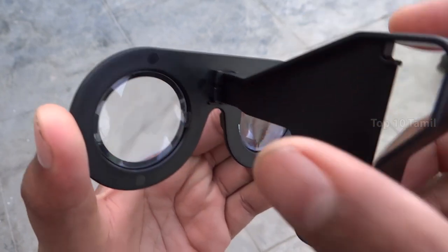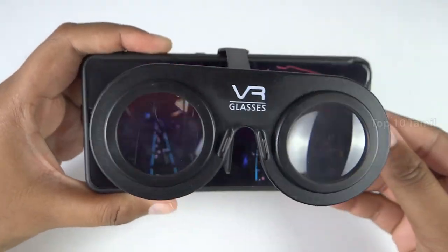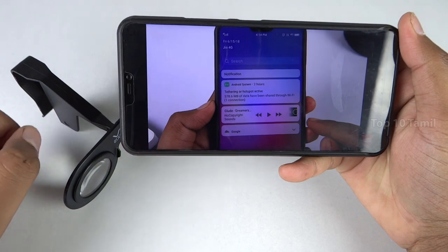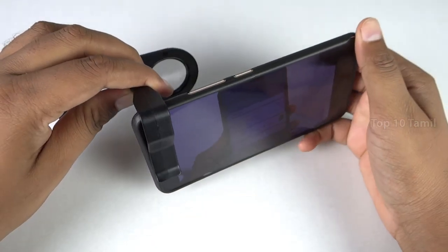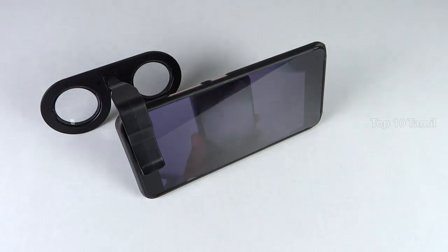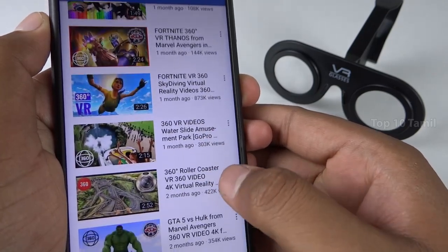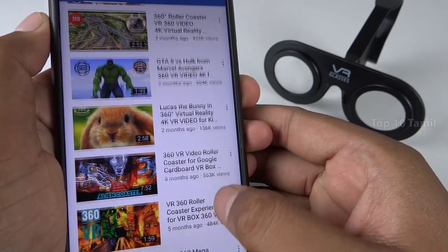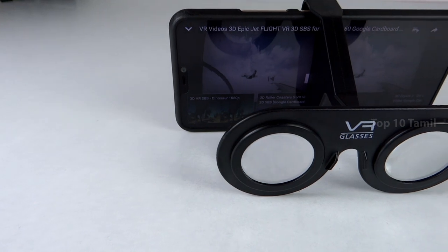You can insert the clip on the back side of the glasses, and then we can play VR videos on the mobile. If you watch videos on your mobile, you can clip the glasses and play VR videos. If you want to watch VR content, you can also find VR videos on YouTube. The price of this 3D VR Glasses is $3.99.